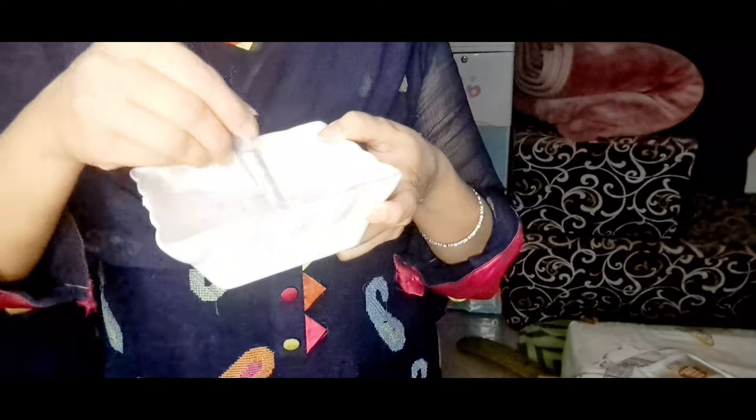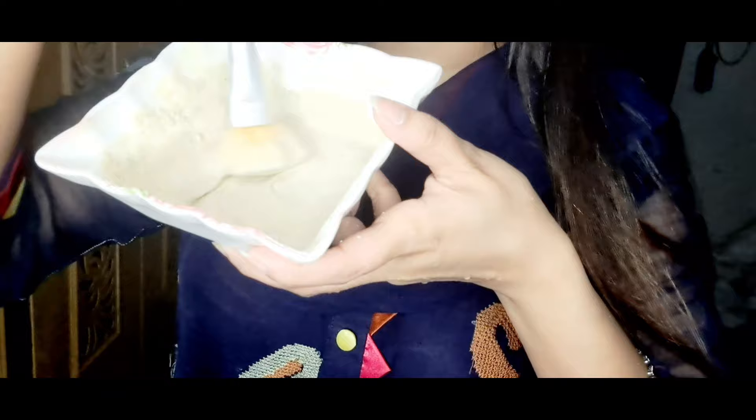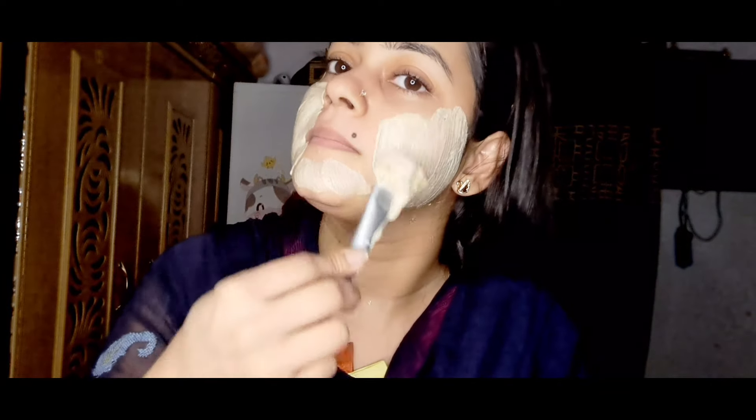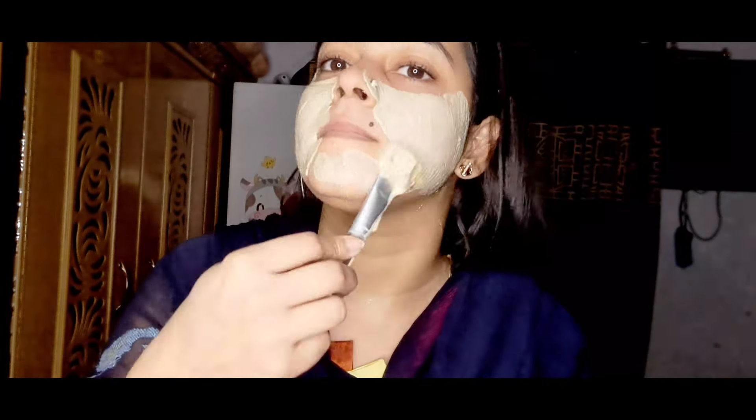I made it into a face mask and then applied it. After applying it I will tell you the effect — it was very nice, gave a good fragrance, and had little particles mixed in. I applied it easily on the face.